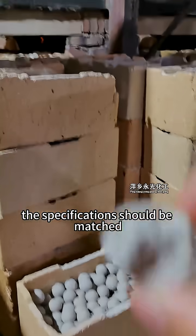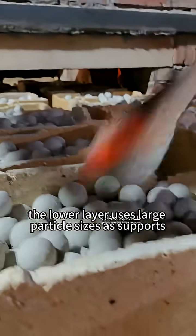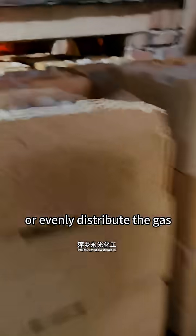The specifications should be matched according to the equipment requirements. The lower layer uses large particle sizes as supports, and the upper layer uses medium and small particle sizes to cover the catalyst bed or evenly distribute the gas.